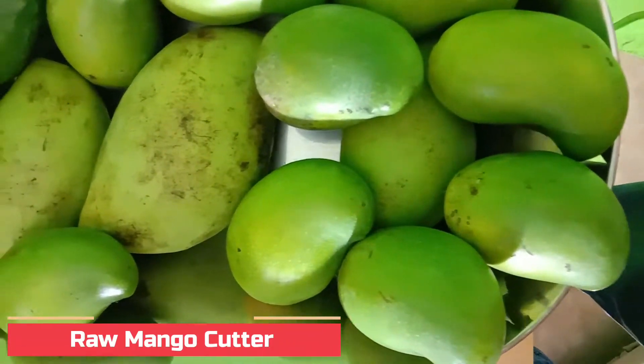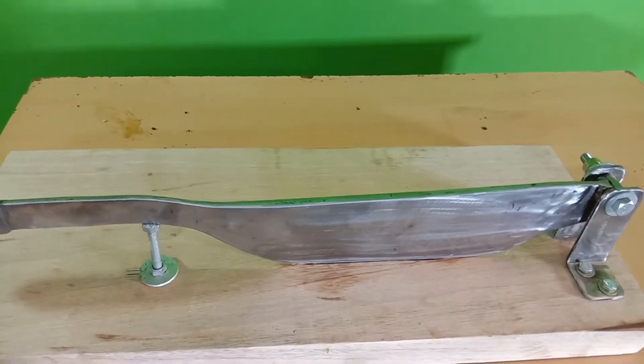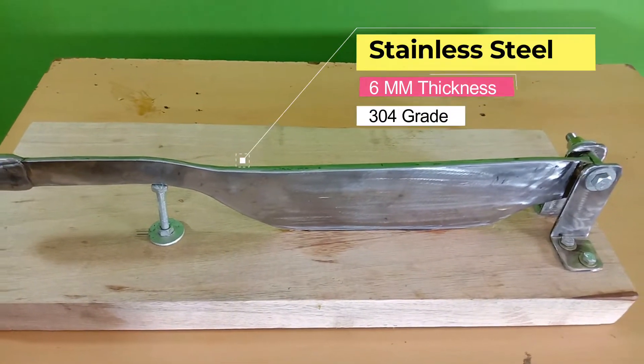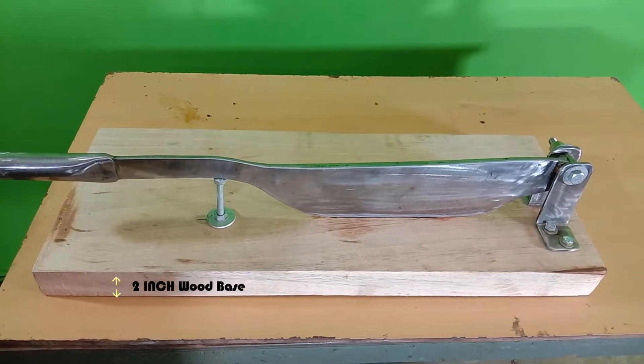Welcome to this video. In this video I explain about raw mango cutter. This product is specially made for mango pickle manufacturers. It is completely made of stainless steel with a 6mm thickness blade, totally 24 inch length, and 2 inch hardwood.